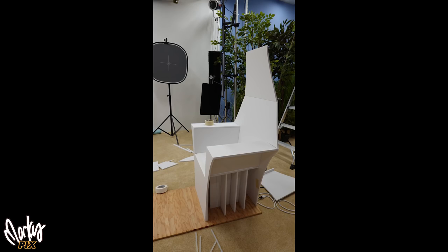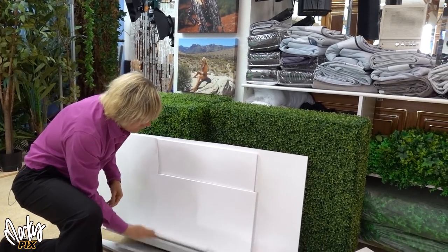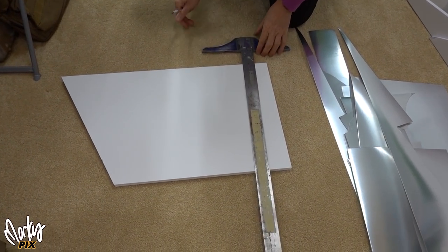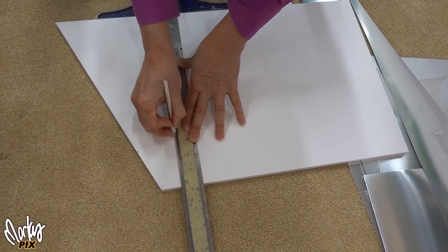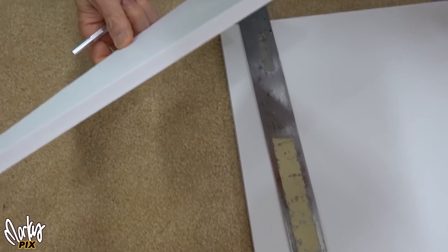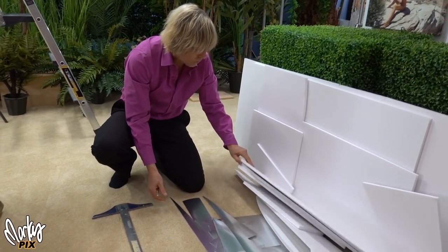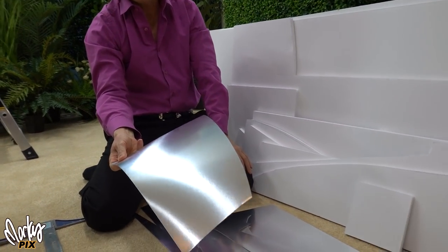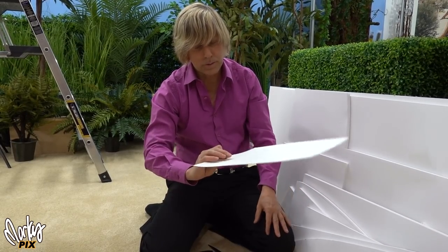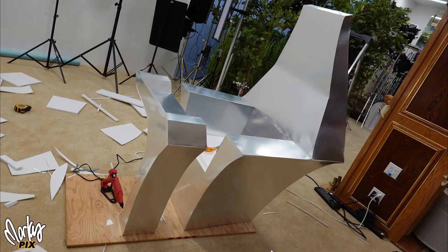I built the basic shape of the chair with foam core — just basic foam core, half inch thickness. This stuff is great building material. It's so easy to use. You just cut it with an X-Acto knife, making two cuts for the half inch thickness to get a nice sharp edge. Then I just use hot glue to glue all the pieces together. When I was done, I just used this chrome metallic poster board that I bought at an art store. It comes in 30 by 40 inch sheets. I just cut that and hot glued it to the basic shape of the chair.